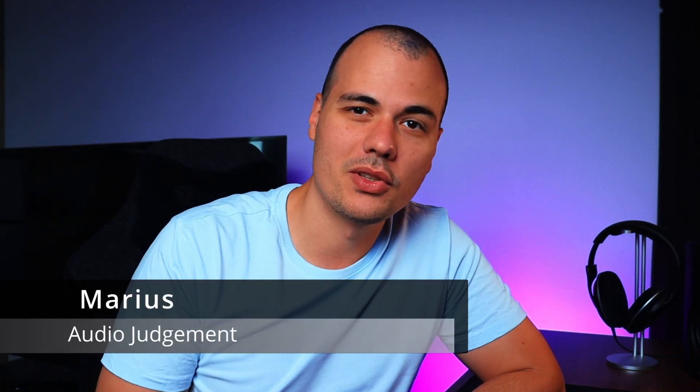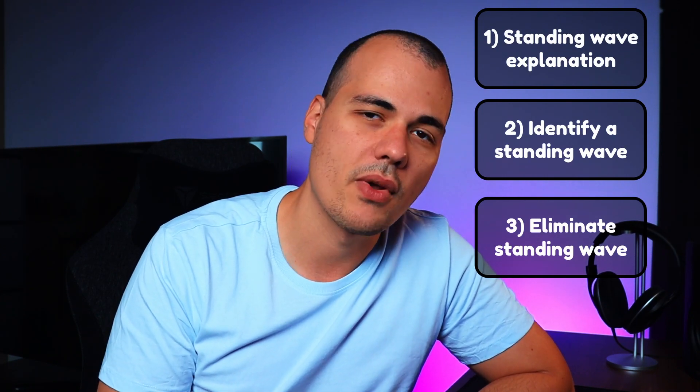What's up guys, it's Myers from Audio Judgment and today we are going to talk about standing waves. I've built a few floor standing speakers in the past and in each one I encountered standing wave issues. If you don't have an intricate design inside of your enclosure, a standing wave might develop and severely affect speaker performance if not dealt with. First, we are going to find out what these standing waves are and how they form. Then we are going to measure a floor standing speaker which has this problem, and finally we are going to fix the issue trying different methods and see how effective they are.